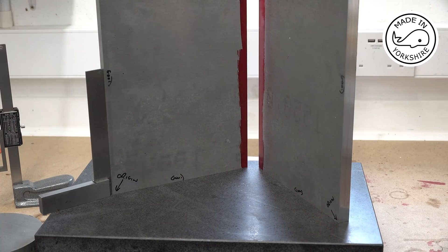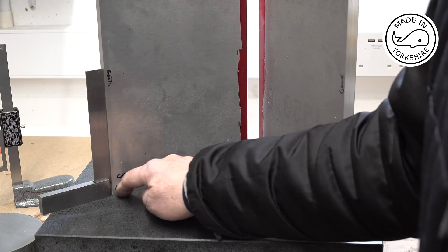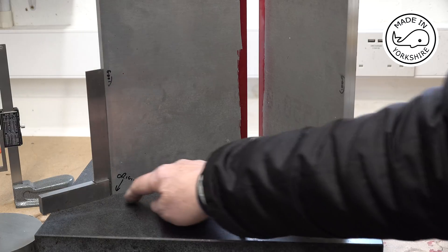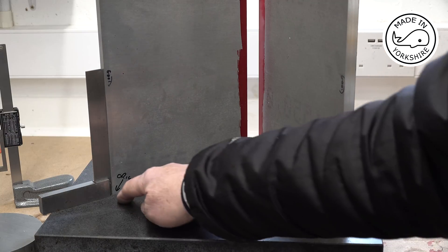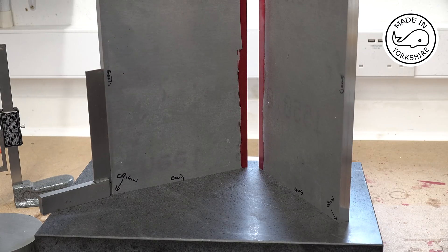These are pretty hefty pieces of aluminium. What I've done is I've got these two edges at right angles, perpendicular to each other — likewise these two edges here — so I can use these corners as the origin.